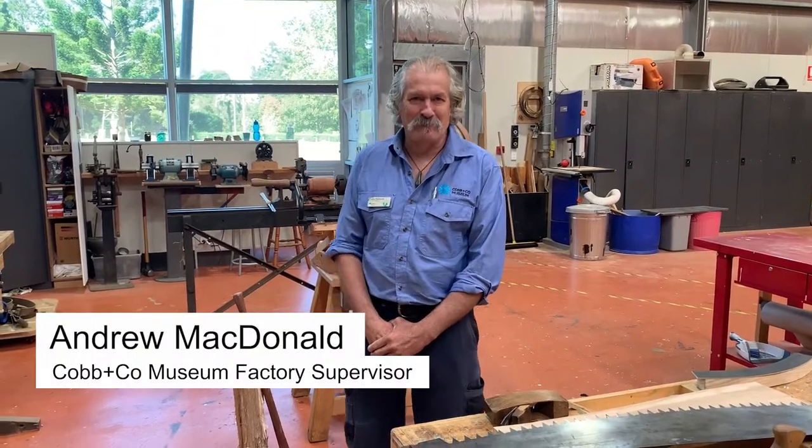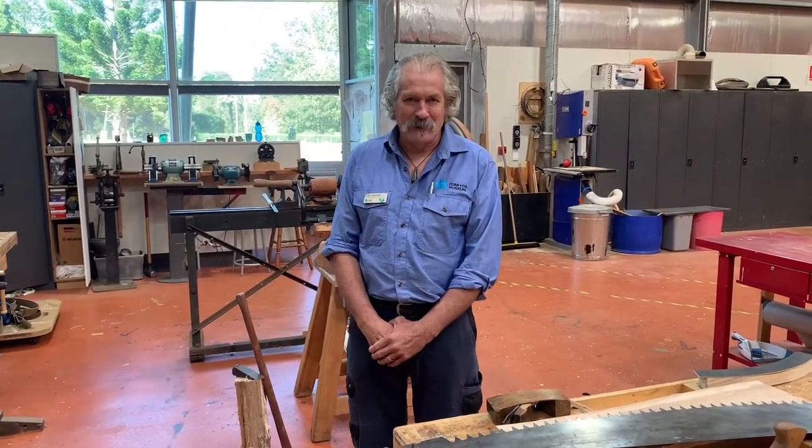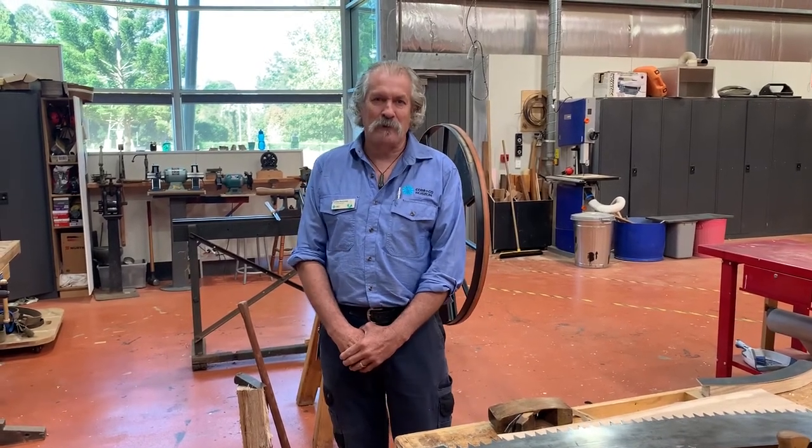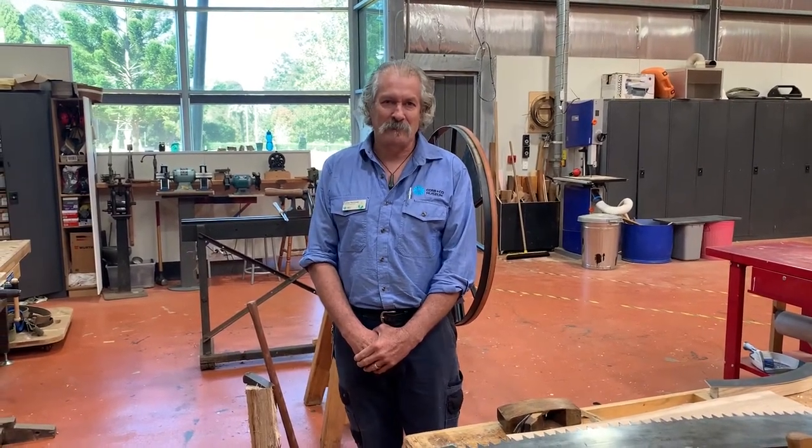Hello, I'm Andy MacDonald from Queensland Museum Network. I'm here at Cobbenco Museum in the factory and I'm going to talk through a project that we're working on for an exhibition.